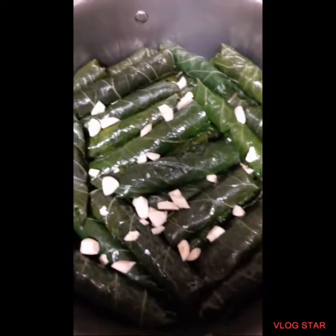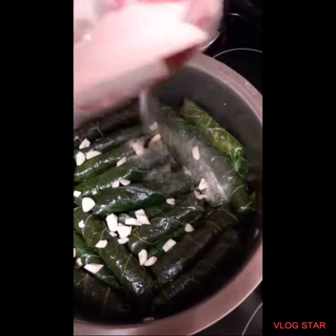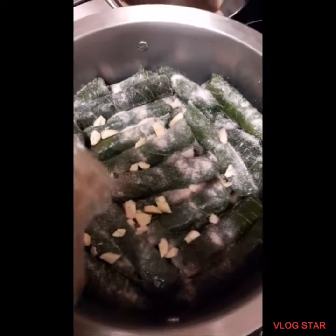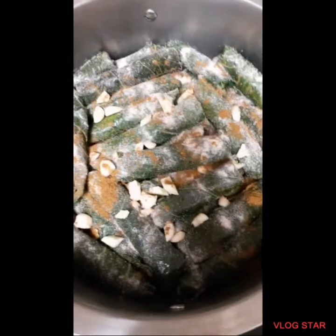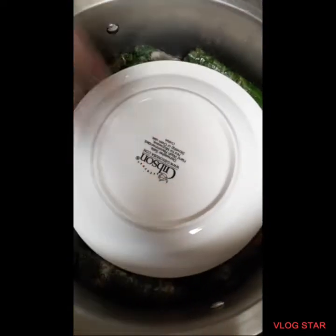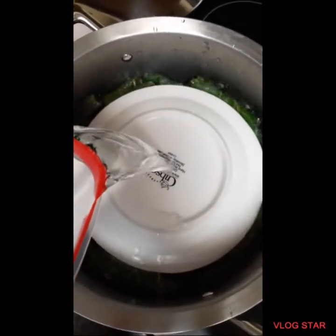And after you're done, you'll add garlic, and then salt. The salt takes away the bitterness from the collard. And then you can add cumin, and then oil. You'll add a plate on top of the collard, and then you'll fill it up with water until it covers the collard rolls.